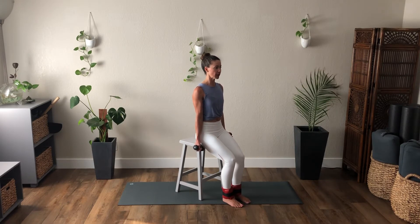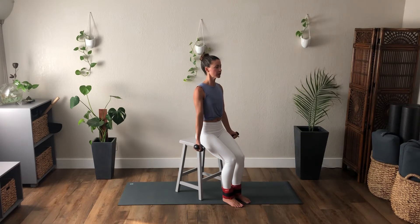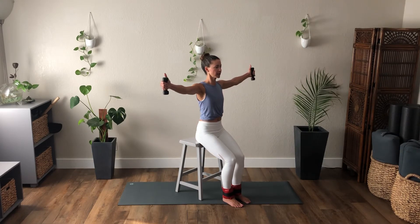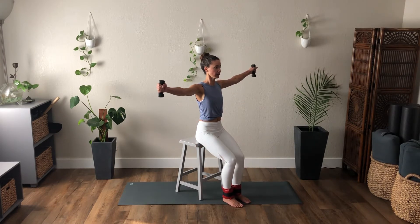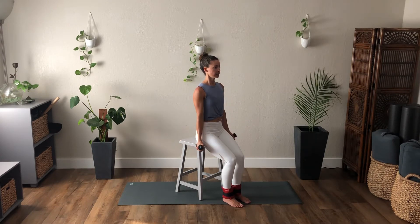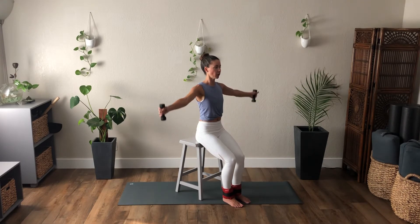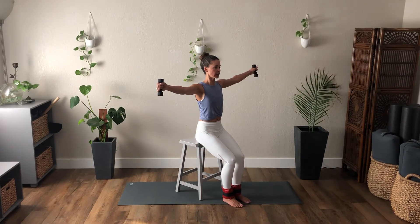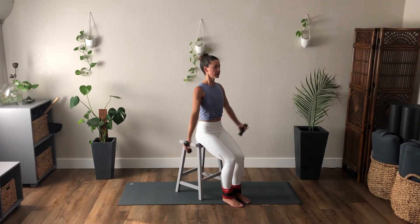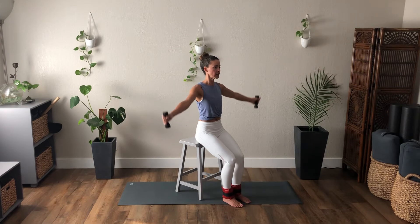As you exhale, arms lift out to the sides — the hands will just be slightly forward of those shoulders. Inhale, lower the arms. Exhale, think of thumbs up to the ceiling. Lower. And exhale, arms to a T. We're going to do a set of eight — five, four, three, lift two, one more. Lower the arms down.